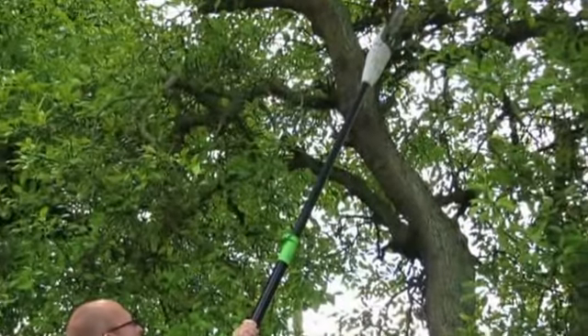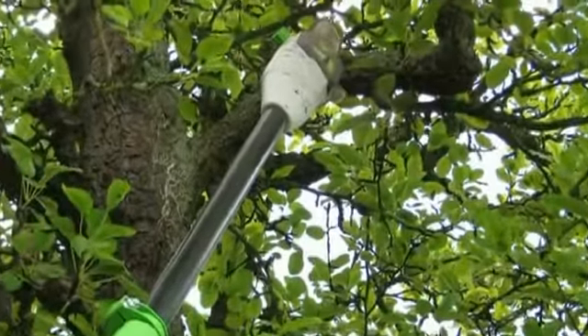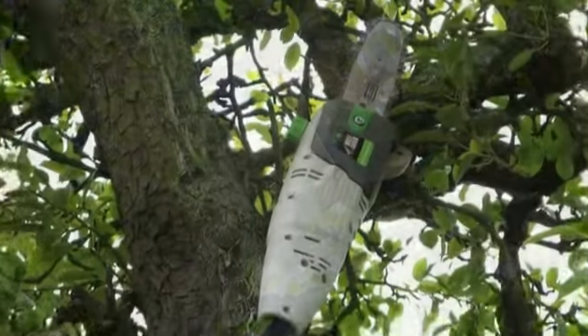The PT75 telescopic pole pruner. Quite simply, a cut above the rest.